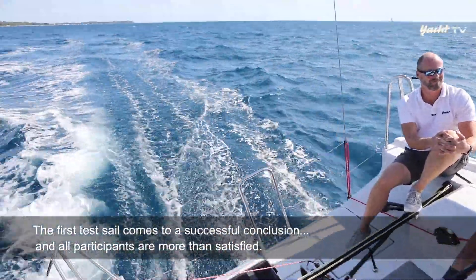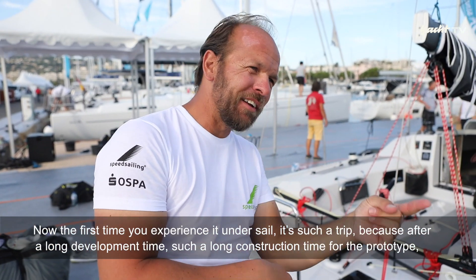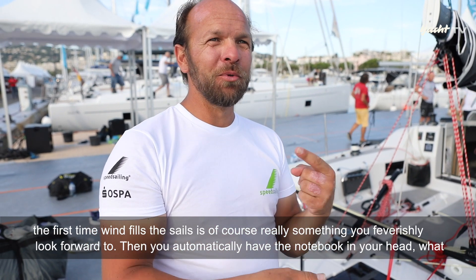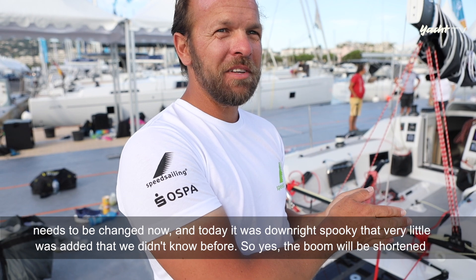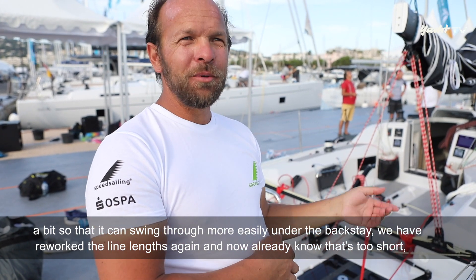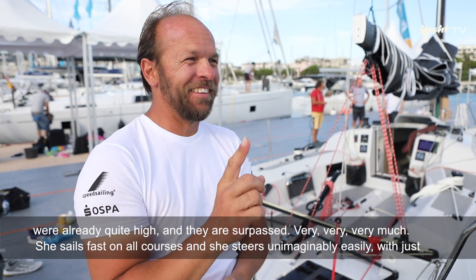Der erste Testschlag geht erfolgreich zu Ende und alle Beteiligten sind mehr als zufrieden. Das erste Mal, sie unter Segeln zu erleben, ist ein riesiger Schritt nach so langer Entwicklungs- und Bauzeit des Prototypen. Man hat automatisch das Notizbuch im Kopf, was alles geändert werden muss – doch heute war es gespenstisch, wie wenig dazugekommen ist, was wir nicht vorher schon wussten. Der Baum wird noch ein bisschen gekürzt, damit er einfacher unter den Backstagen durchschwingen kann, und die Leinenlängen wurden überarbeitet. Aber was das Fahrverhalten des Bootes angeht, ist es über jedweden Erwartungen – und die waren ziemlich hoch.